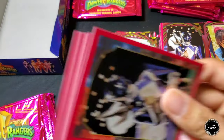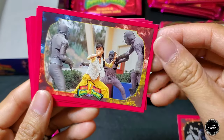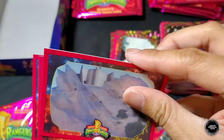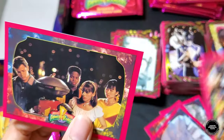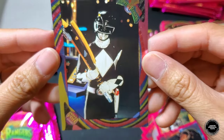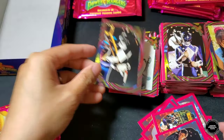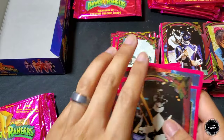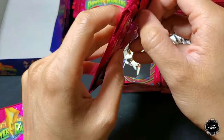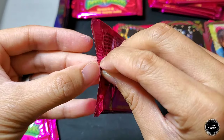Next pack: Blue Ranger, Trini and the Putties, Rad Bug, Pink Ranger, Command Center, Power Rangers Day, Rangers and Alpha. Hollow foil is Black Ranger — finally another good one we don't have yet if I'm not mistaken. Very cool! We really need to get the foils of all the other Rangers.